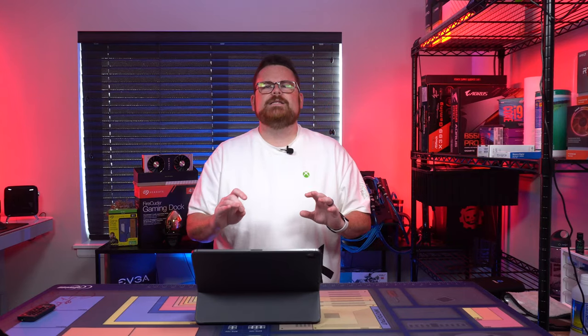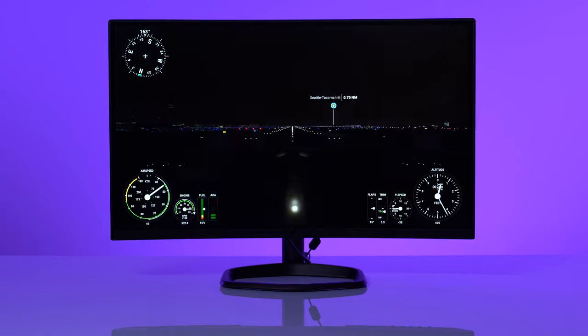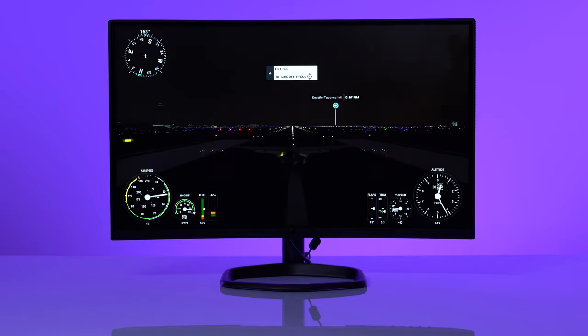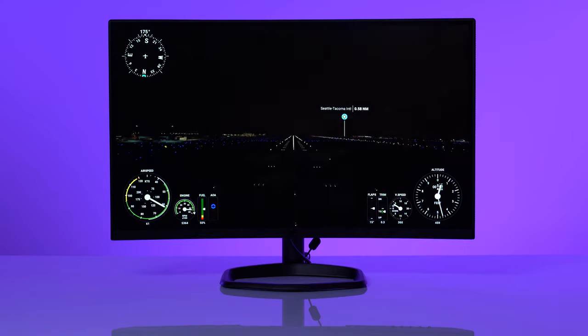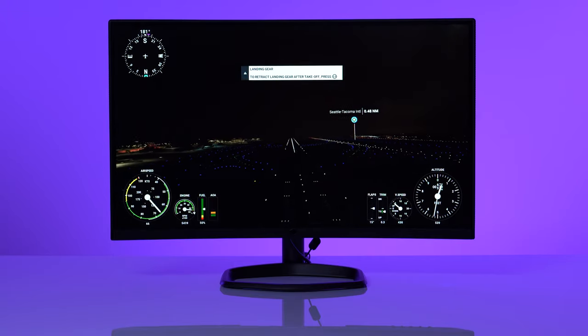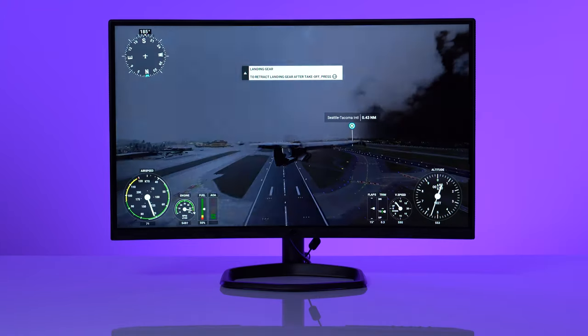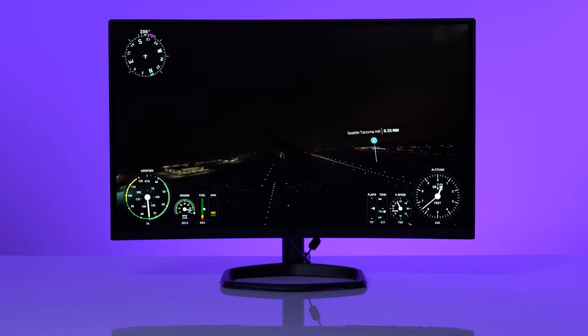Let's talk about the overview of the features. Here is the GM27-CF at a high level. First and foremost, the curve — this is a 1500R curve. We just did our Odyssey G7 review which was 1800R, and you've seen a lot of standard curves around 1000R. The higher the number, the more curvature there is to the monitor: 1800R being very curved, 1500R being pretty curved, and 1000R being slightly curved. This 1500R is that nice, noticeable but pretty dang awesome sweet spot.